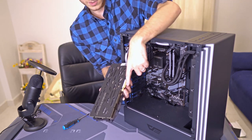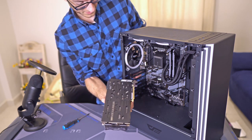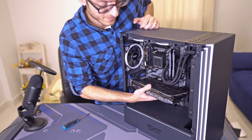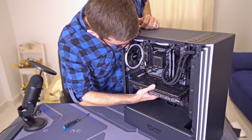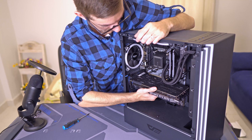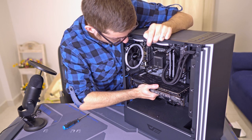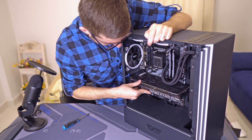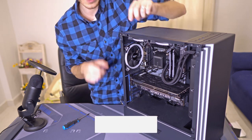So this obviously fits into the slot like this. You have to be really careful. You'll know it's in when you hear a clicking noise — like that. Now notice it kind of moves around; that's where you have to screw it into place.